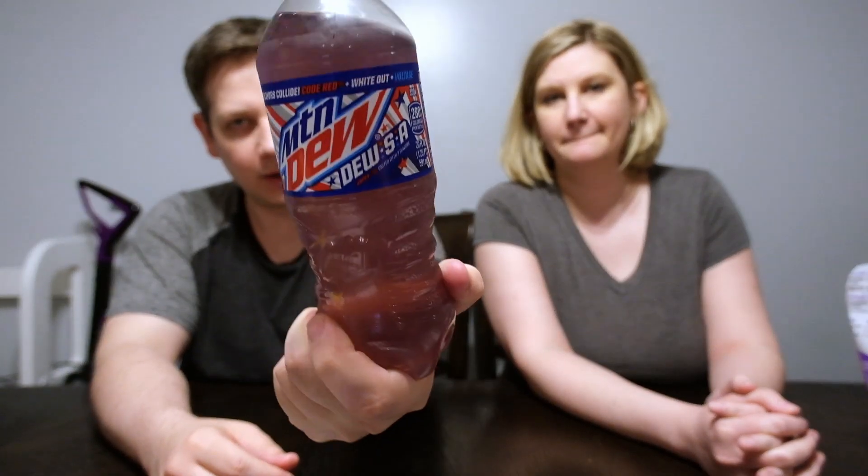Welcome back to Matty Ice Reviews. Tonight, guys, we will be trying a soda. This one is going to be a soda they've done before — it's called Dew S.A. It's a nice kind of purple color, with a red, white, and blue kind of theme to the label.